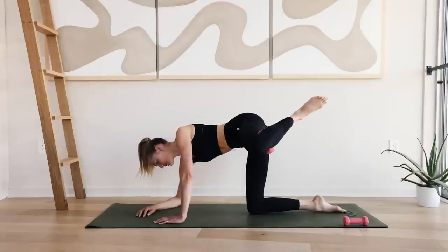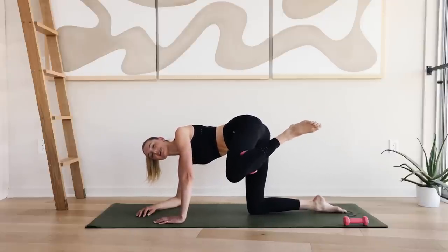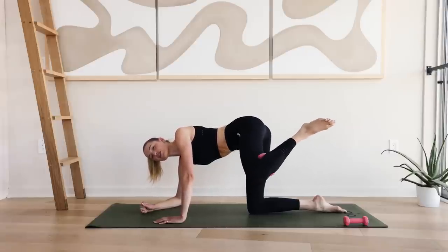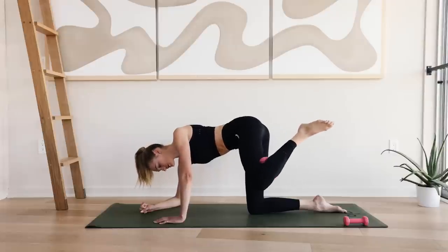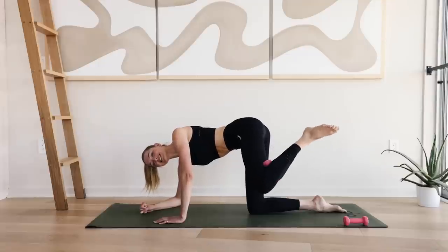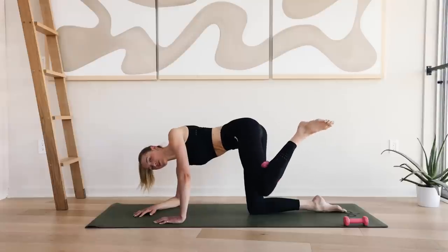Hold up here. Ten little circles forward. These circles are very tiny. And reverse backwards for ten. Last exercise on this side — push through.